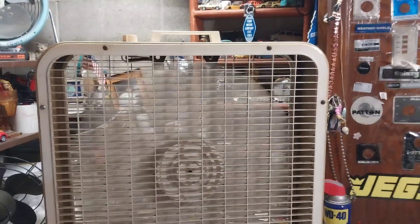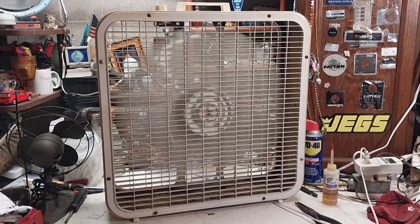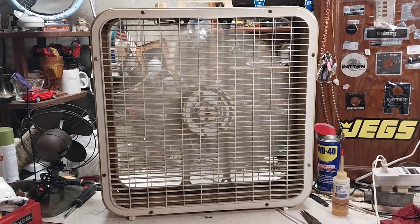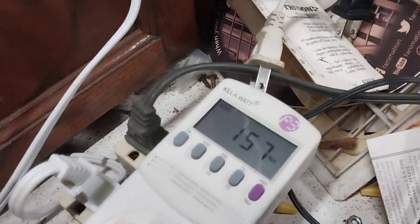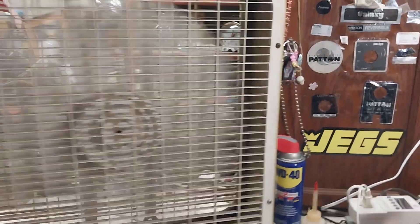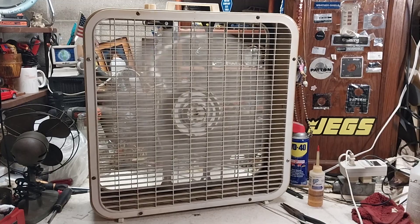It runs good. Going to medium — medium speed is pretty nice on this, I actually really like this fan. 157 watts, 1.81 amps. It's a pretty quiet fan; most of these second gens are.